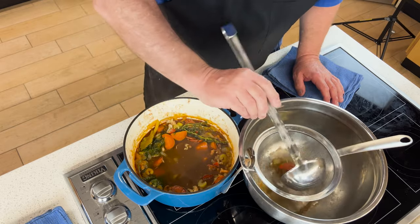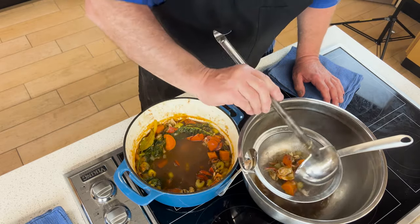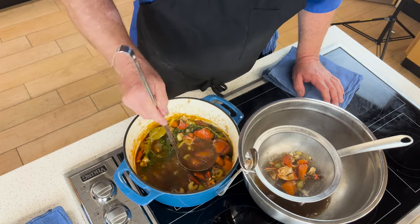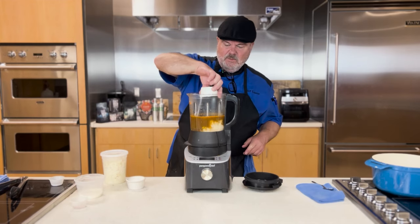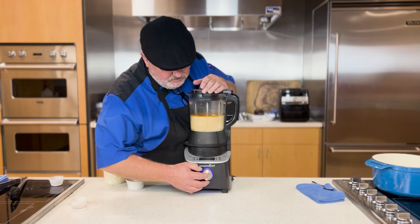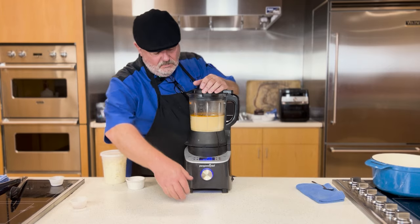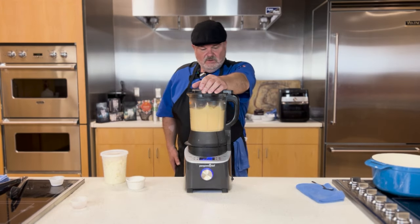Now I'm going to strain the stock just to separate it from the solids. That way we won't have any of those things in our bisque. So now the stock is added to the blender — I've just added cream to that. Getting the blender set up, we're going to blend it for several minutes, really smoothing that out.